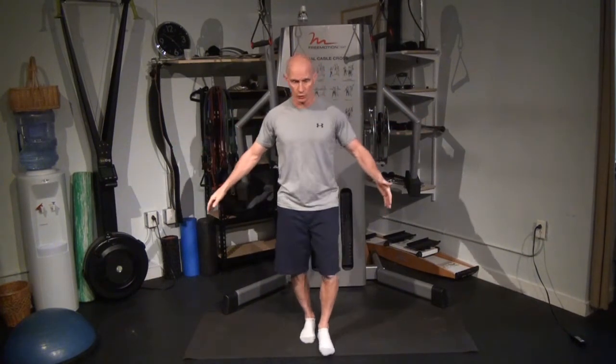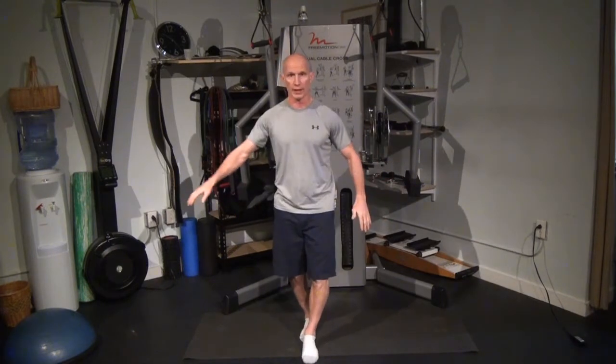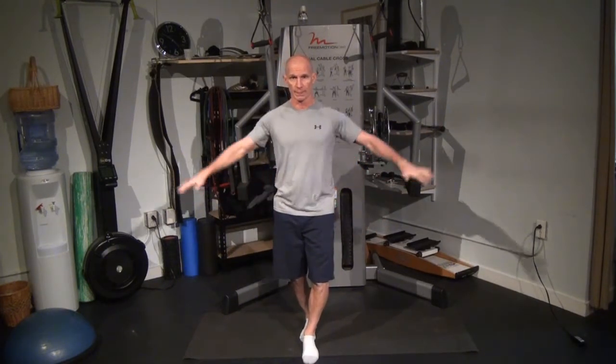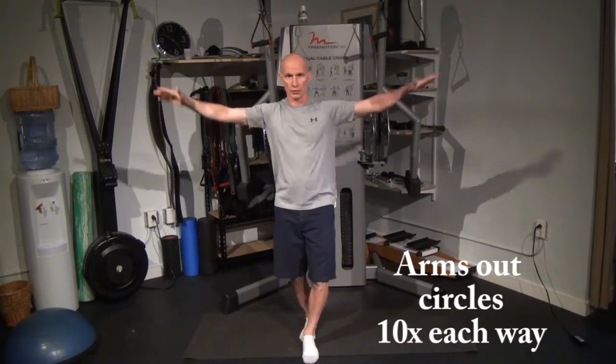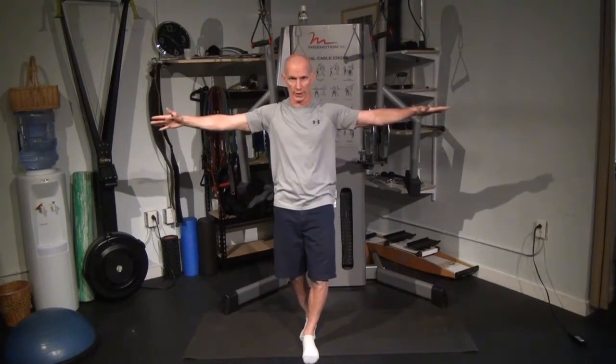So the first one is arms out with circles. I'll go ahead and assume my toe-heel position. I'll take my arms out and make circles. Ten, nine, eight, seven, six, four, three, two, one. The other way.